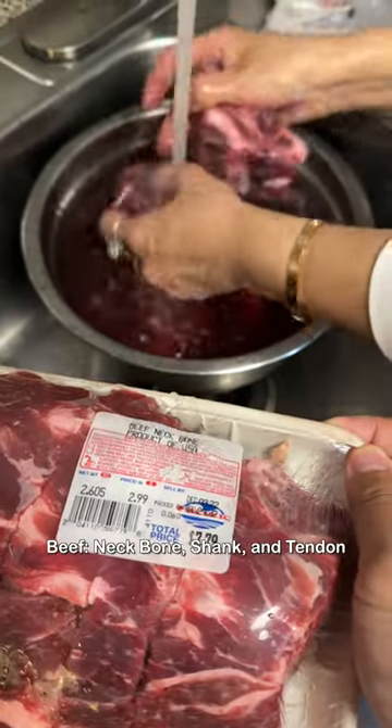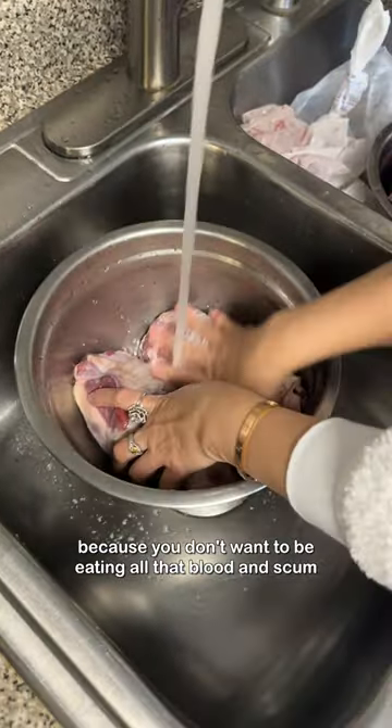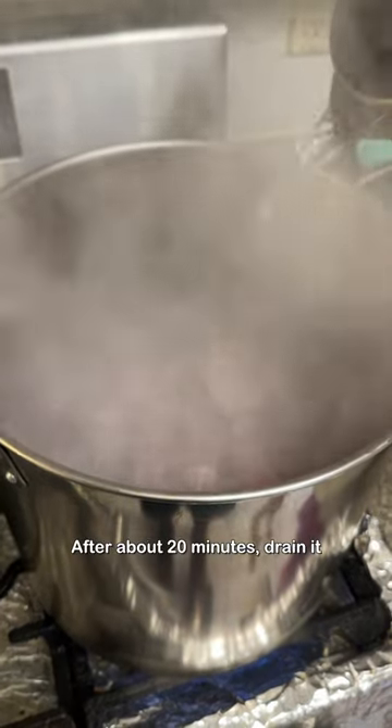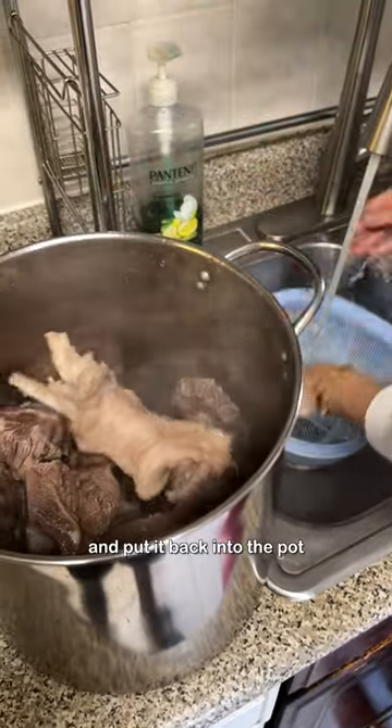For the meats, we're going to be using beef neck bone, beef shank, and beef tendon. It's really important to clean it with water and salt because you don't want to be eating all that blood and scum. We're going to be cleaning it one more time with boiling water. After about 20 minutes, drain it, rinse it under some water to get off any extra remaining scum, and put it back into the pot.